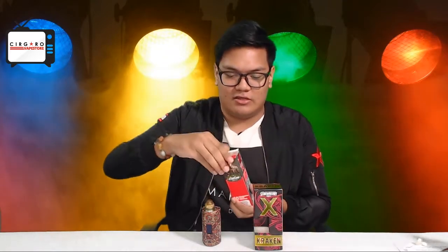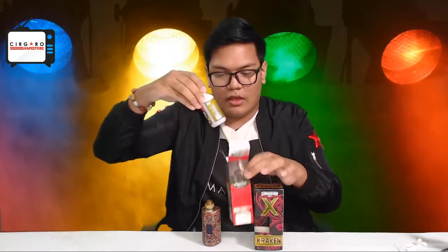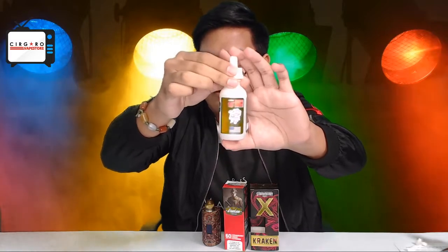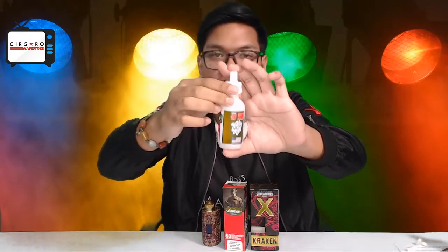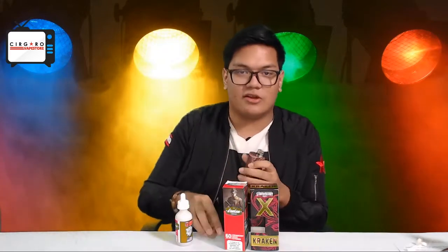Let's just get right into it. Let's bust this boy open. This is the new bottle — as you can see, real nice, sleek packaging. Very professional. Apologies if there's any leakage in the background into the bottle — we hope to get that fixed real soon. Let's just get it started.